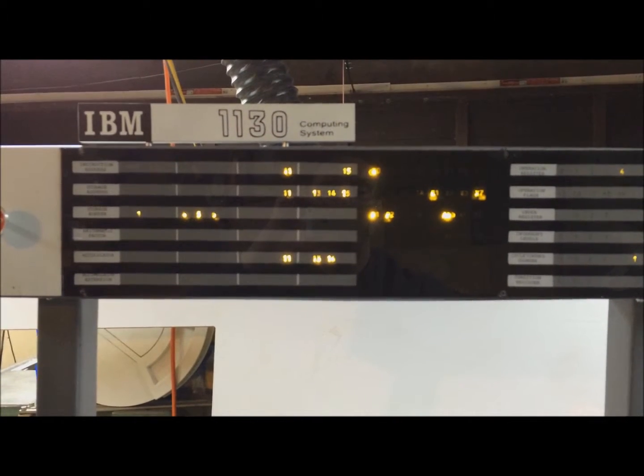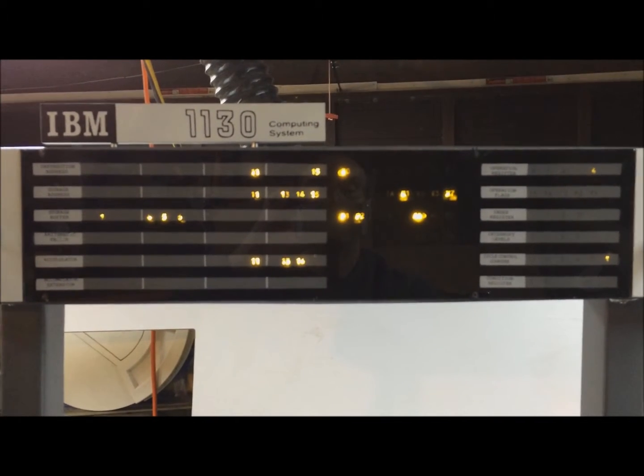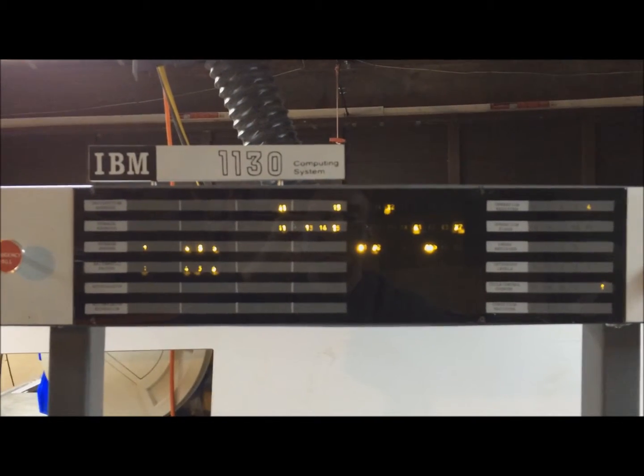I'll show you later the way it does ripple adds — that's how the 1130 works. So now we're in phase E1, execute 1 of T0, and we'll step through this.